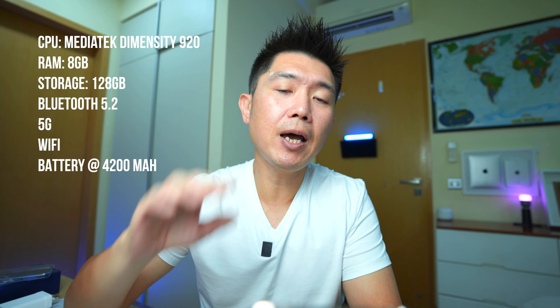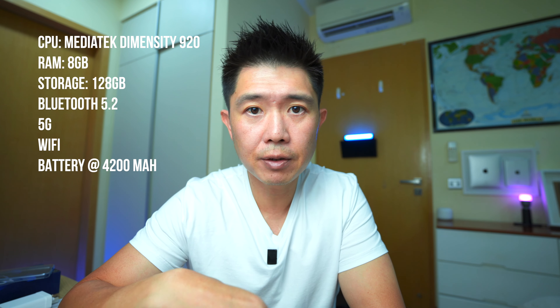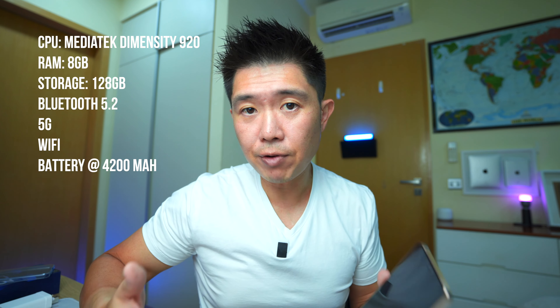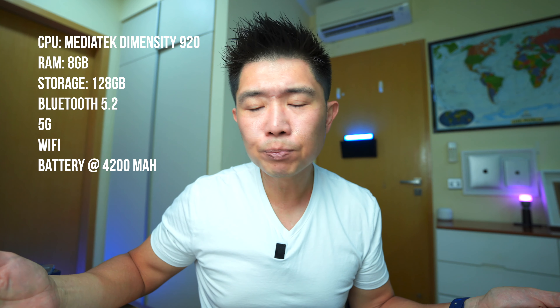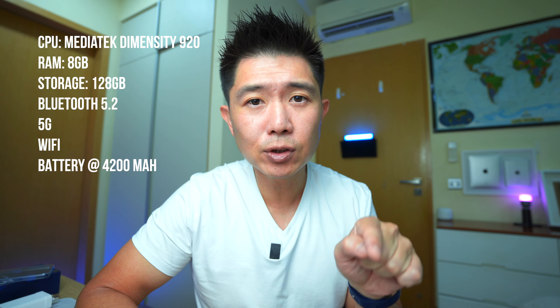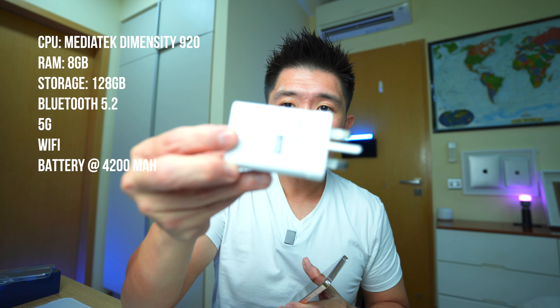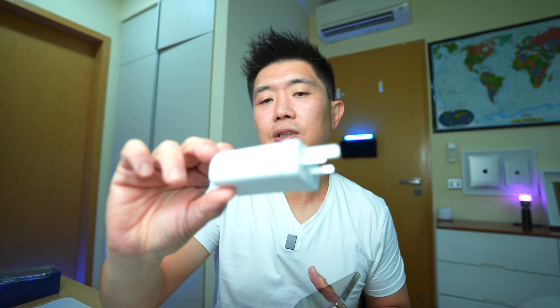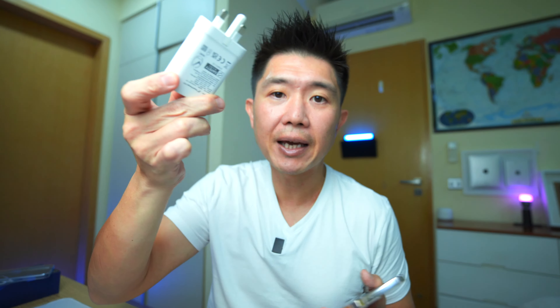Beneath the screen it's powered by a MediaTek Dimensity processor with an 8-core CPU and 4-core GPU. It also has 8GB of RAM, 128GB of storage space, Bluetooth 5.2, and Wi-Fi. The battery is rated at 4200mAh and is enabled by quick charge — flash charge — and they've thoughtfully provided the 44W flash charger in the box. Other manufacturers, please try to put this back in. The phone can easily last you an entire day of usage without much issue.